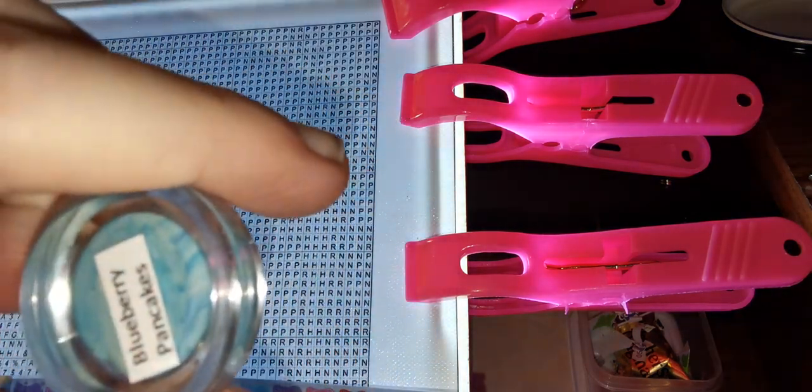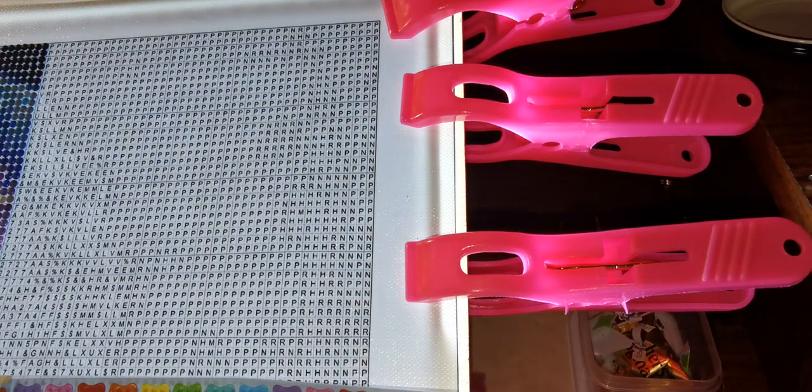Blueberry Pancakes is my favorite putty — I love the blueberry smell, it's so good. Amy posted a bunch of new scents that she's hoping to make into putties and waxes. One is orange cranberry, and cranberry is my all-time favorite smell.